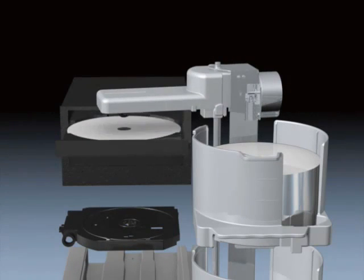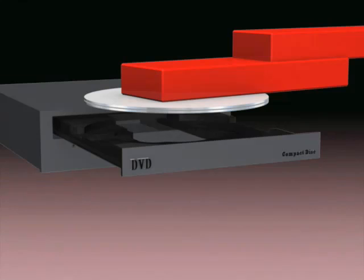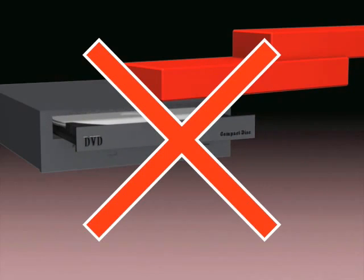Disks picked up using AccuGrip are reliably transported to the next process by the highly precise arm without dropping disks from high positions or letting them slip. Without a reliable pickup function such as AccuGrip, disks that have become stuck together will be transported to the writing drive, causing possible production stoppages and drive breakdowns.